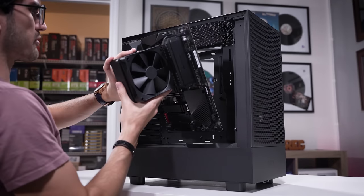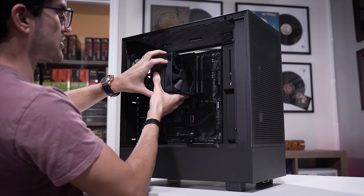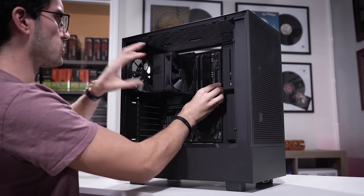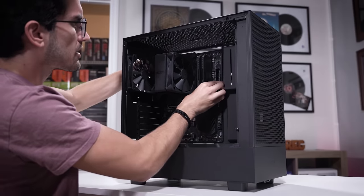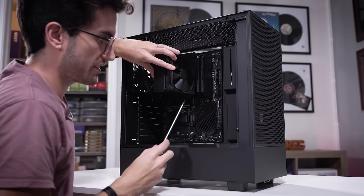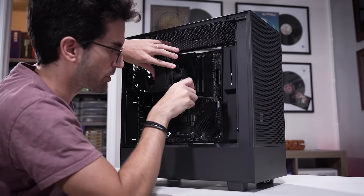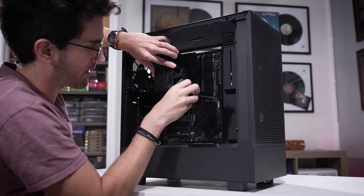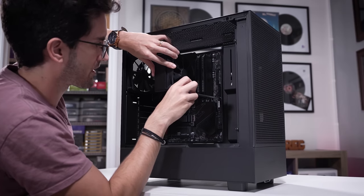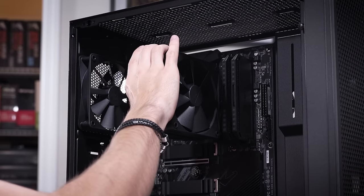I'm opting for the AM4 platform — this assembly is pretty much all blacked out, which looks really good with the black case. You can also get this in white, and the white variant actually has clear tempered glass. I'm not sure why they don't stick with clear for both, but if that's as big a deal to you as it is to me, maybe consider the white one instead.